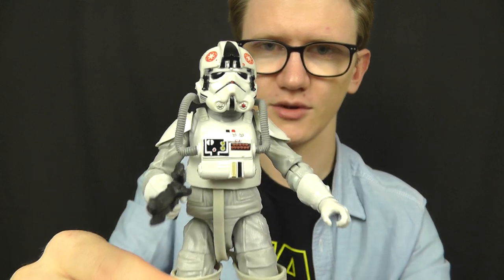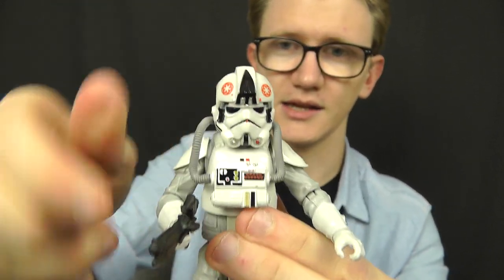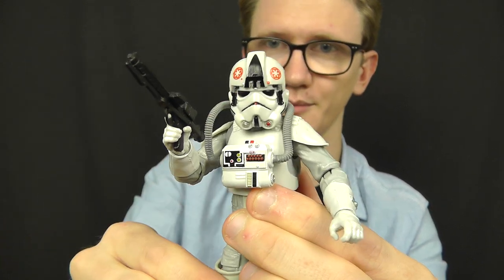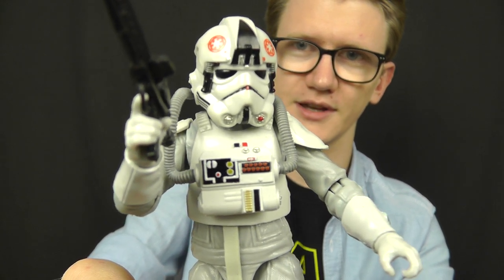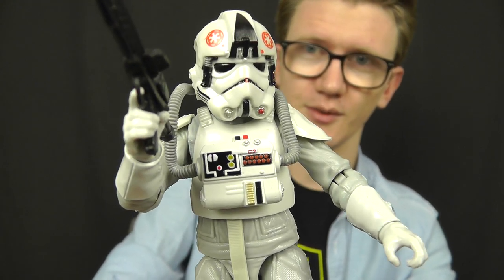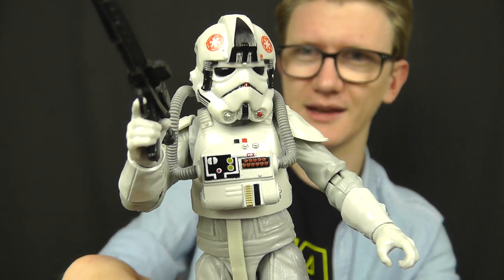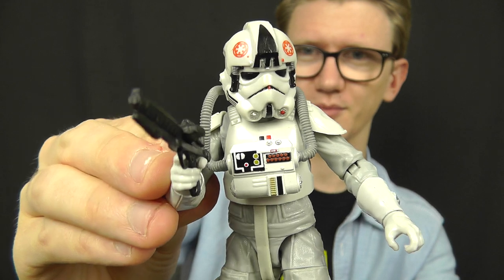So standard articulation we've come to expect from the Black Series 6-inch line, and he can definitely be seated inside an AT-AT — or ATAT, depending on your preference. Obviously a 6-inch AT-AT would be absolutely enormous, but it would be cool to see nonetheless. Maybe an AT-AT head as a playset would be a decent compromise — that would be pretty cool.